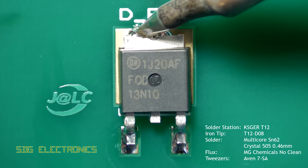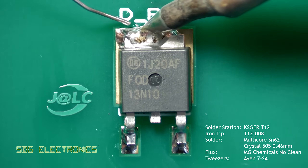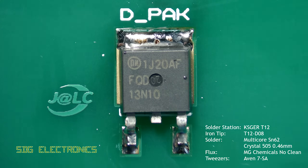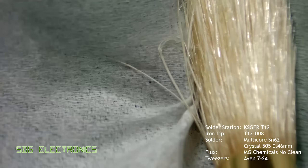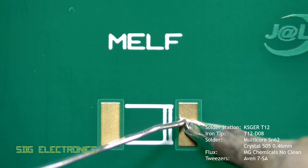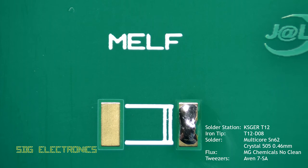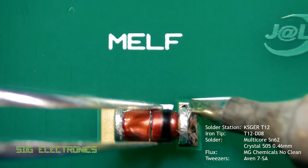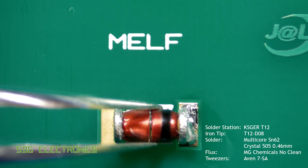The KSGER soldering iron used in this example is rated for 70 watts and set to about 330 degrees C, and it's not struggling at all with these much larger pads. The MELF package is basically the same as any other two pin device — you just need to hold it in place carefully with tweezers because they have a tendency to roll all over the PCB.